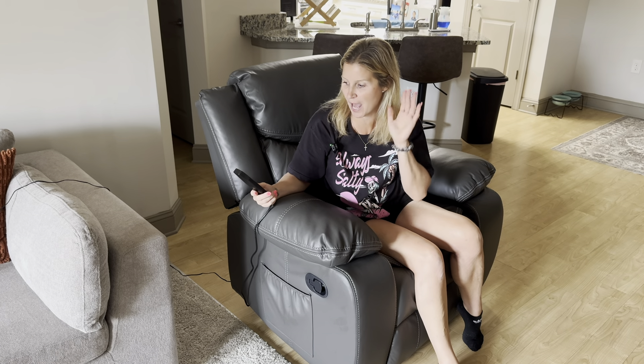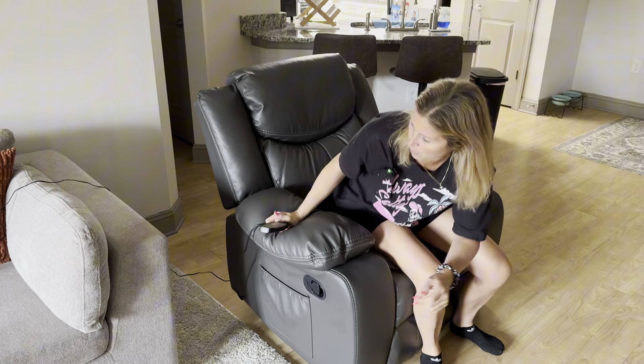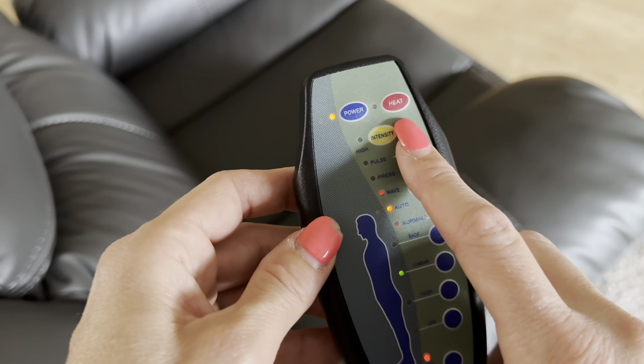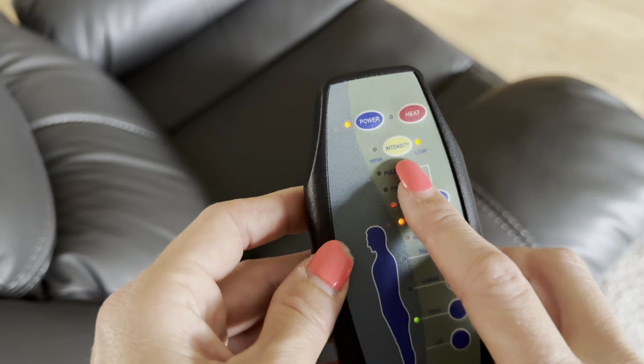Let me bring you guys a little bit closer to show you the remote. You have your power button — simply turn this on — and then you have a heat feature, which is really, really nice.